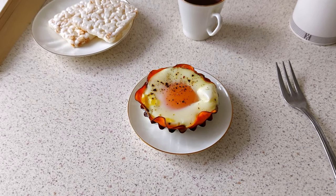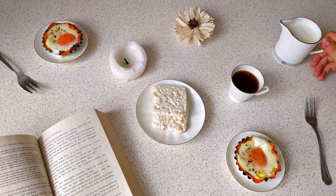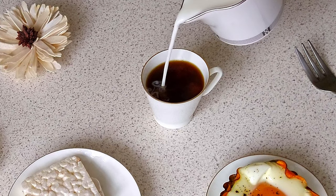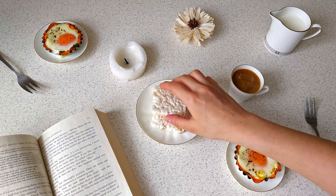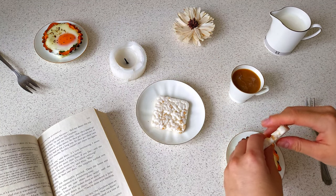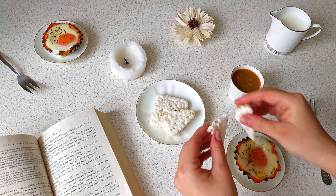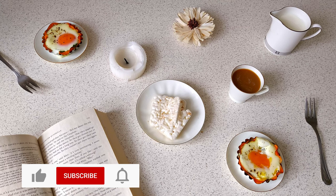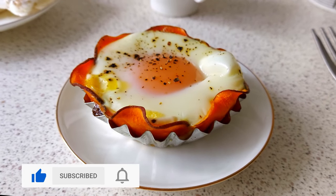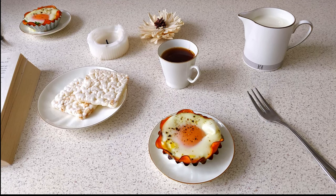Our baskets are done! Interesting — am I the only one who sees chamomiles in these baskets? Let's try it! Mmm, yummy! And subscribe to my channel, leave a comment, and smash the like button if you enjoyed the video. See you in the next video!